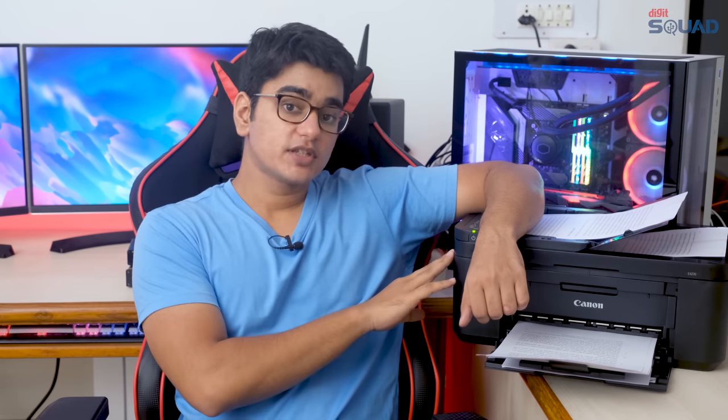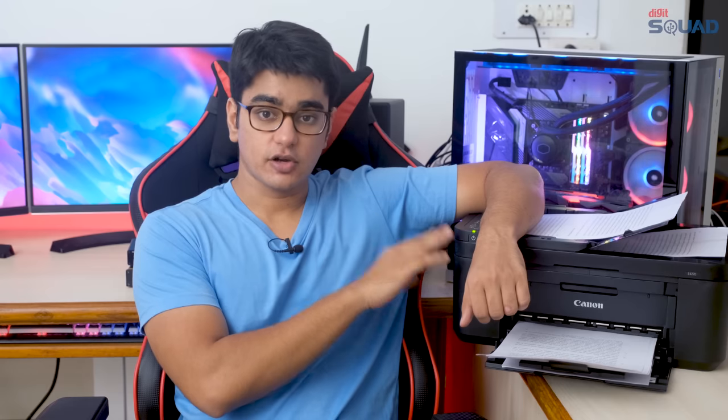If you are looking for an inkjet printer that can do it all at a very reasonable price point, the Canon PIXMA E4270 is a great choice, and you can buy it from Amazon.in. I'll have the links in the video description to check this out. You can subscribe to my channel with the bell, give this video a thumbs up or a thumbs down, and leave your thoughts in the comment section. I'm Siddharth from Tech Reflex, thanks for watching.